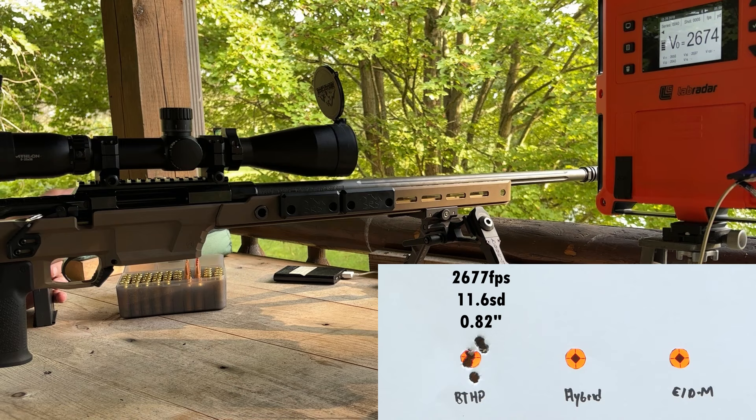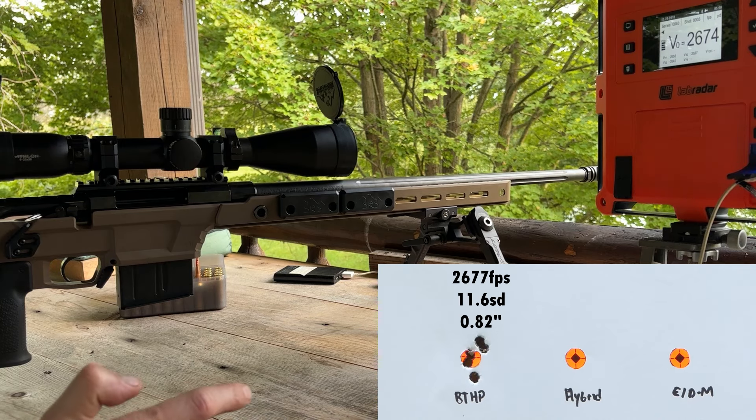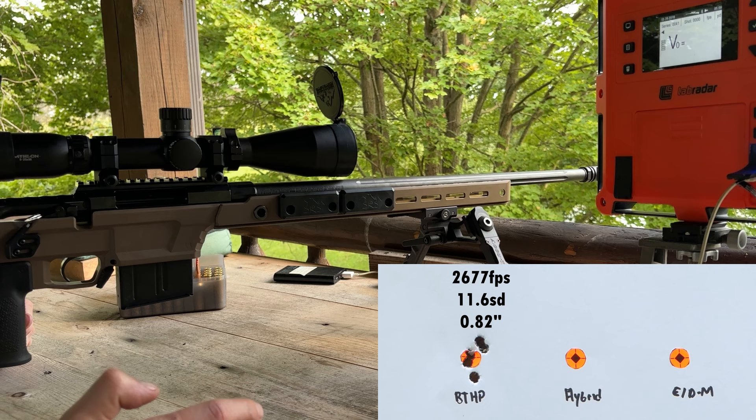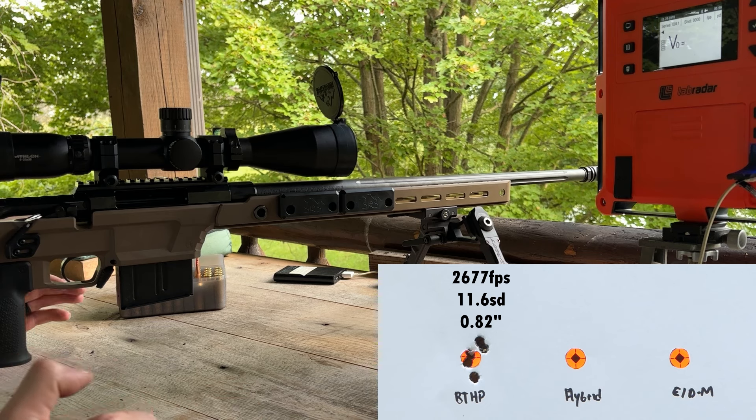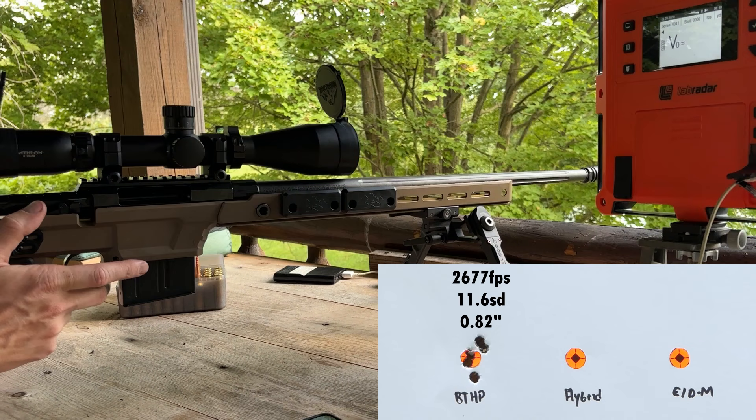Good numbers for ignition, and no weird stuff even on the round we had loaded before — so it wasn't a headspace issue like some people had commented. Let's go with the 140 grain hybrid target next. Still getting used to this trigger — I lightened it up, adjusted it as light as it would go, but I can only get it to about 1.8 pounds. It's a Timney Elite Hunter I believe.